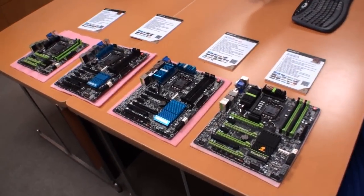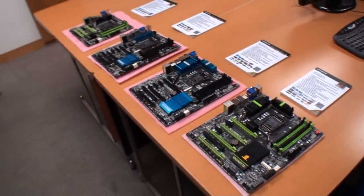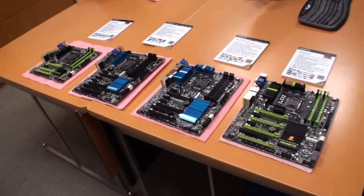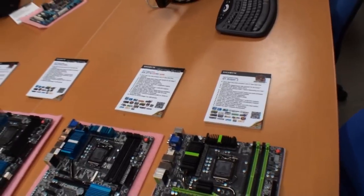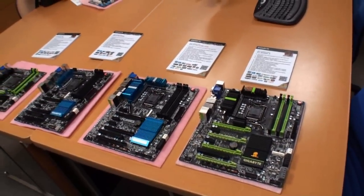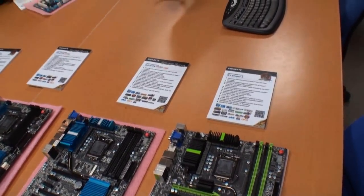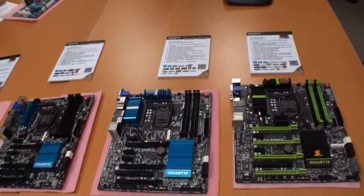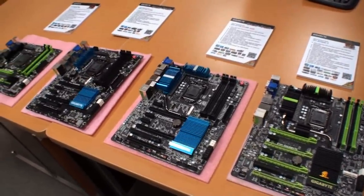Cameron back again for another TweakTown video. I'm here at the Gigabyte headquarters in Taipei. We saw some of these at CES and we're seeing the latest version of these boards now. These are the third and fourth generation supported Intel Z77 boards — that's what Gigabyte told us — but we know they're actually Ivy Bridge boards.